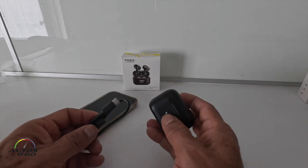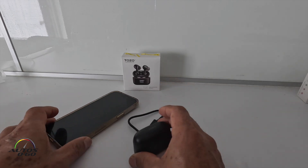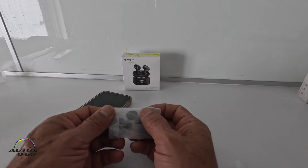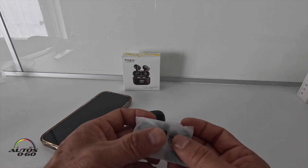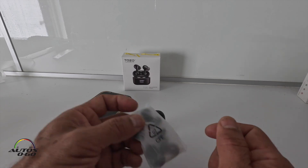The charging process is the same as the T6 — a USB-C cable. The package also comes with different sizes of earbud tips, about 5 different pairs.